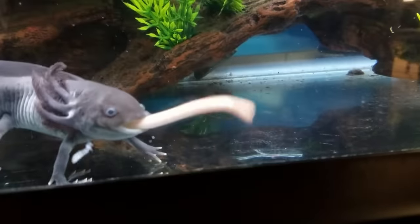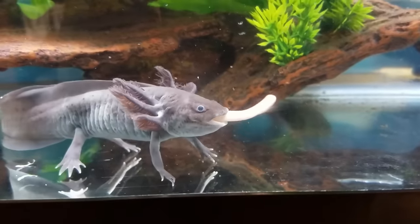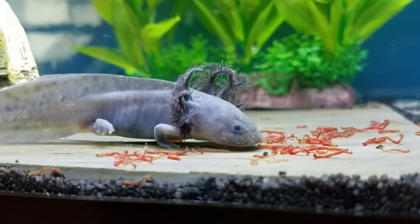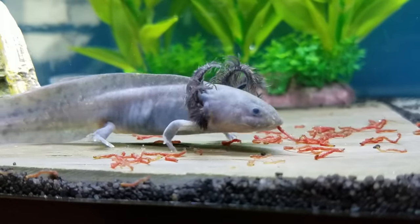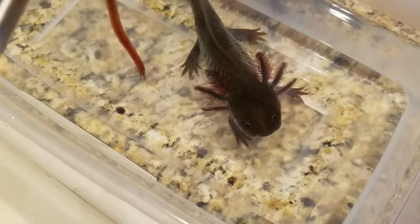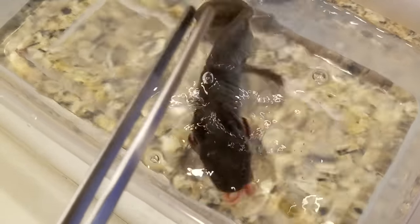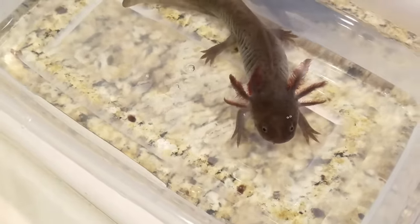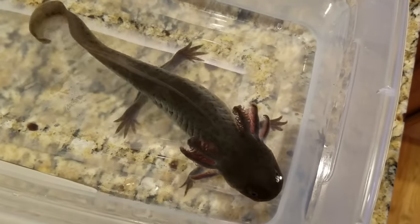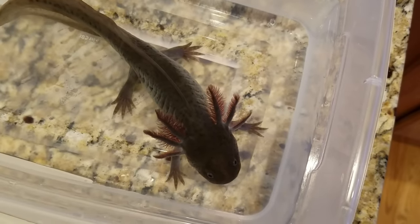Axolotls are carnivorous and if you put anything in front of their face they'll pretty much try to suck it up like a vacuum. Luckily they only have little stumps for teeth so it doesn't hurt if they accidentally bite you. For younger axolotls I'd recommend feeding them frozen blood worms, brine shrimp, live black worms, and other small micro worms, then move them up to red wigglers or night crawlers — cut them up at first — found commonly at Walmart or any fishing bait store. You can also use soft sinking pellets; I've heard people use Hikari Massivore, salmon feed, and Lexalotls.